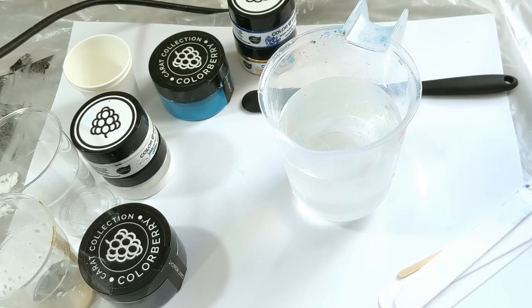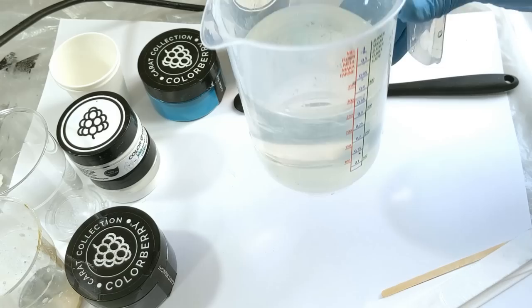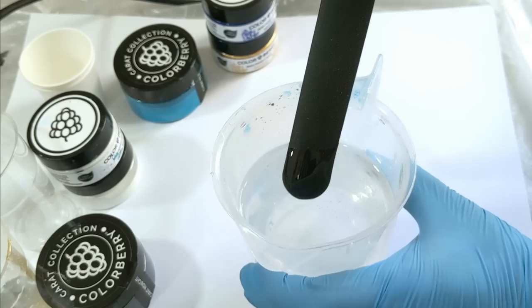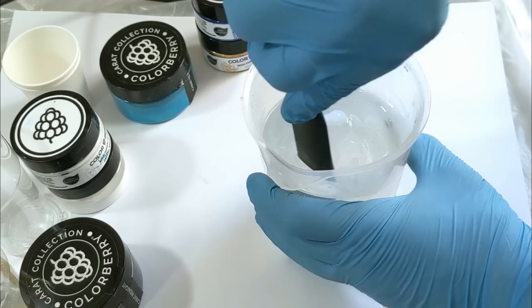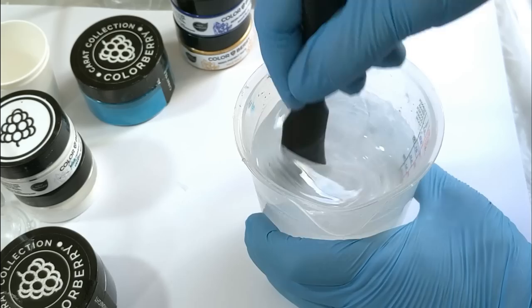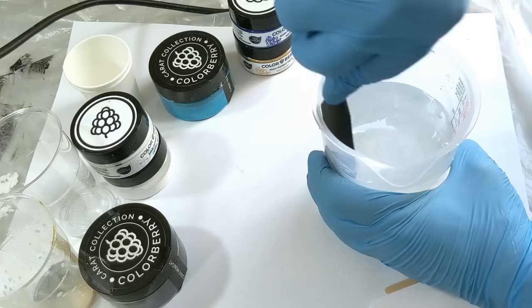This resin has a 2-to-1 ratio, but you need to mix it by volume and not by weight. Now I'm gonna use the Mix Master — it's a silicone spatula, really helpful to get a really good mix. You can scrape the edge of the cup to be sure the hardener and the resin are perfectly mixed. Now I'm gonna mix for three minutes.